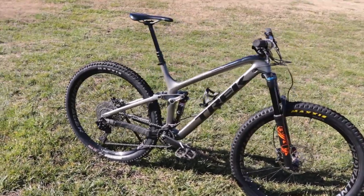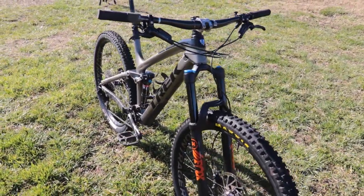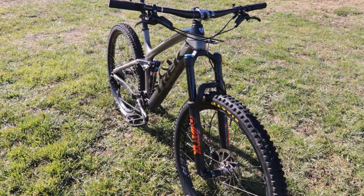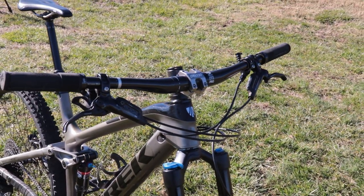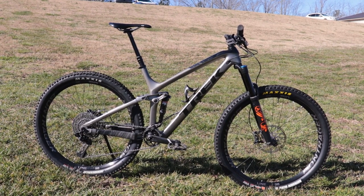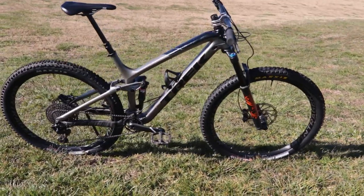Here it is. The head tube angle is now 65.5 degrees and the bottom bracket only came up by about an eighth of an inch, but I think that's enough that I can use the Minolink in the low position. The shorter stem moved the bar a little bit closer to the seat, but I adjusted the spacers to keep the stack height about the same. The bike already climbs really well — my goal with all of this was to make it descend and corner better.